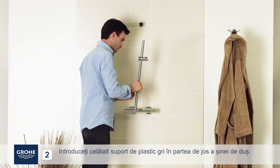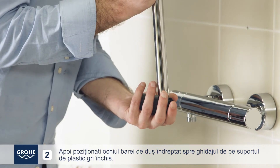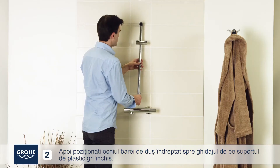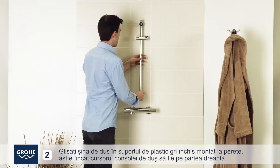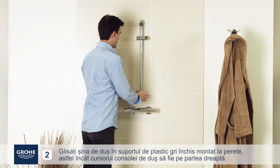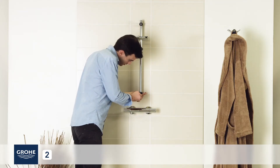Insert the other grey plastic holder into the bottom of the shower rail. Then position the eye of the shower rail facing the guide on the dark grey plastic holder. Slide the shower rail into the dark grey plastic holder fitted to the wall, so that the shower bracket cursor is on the right. Attach the dark grey plastic holder to the wall.